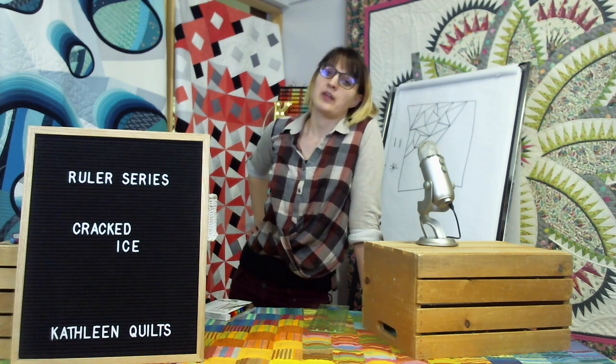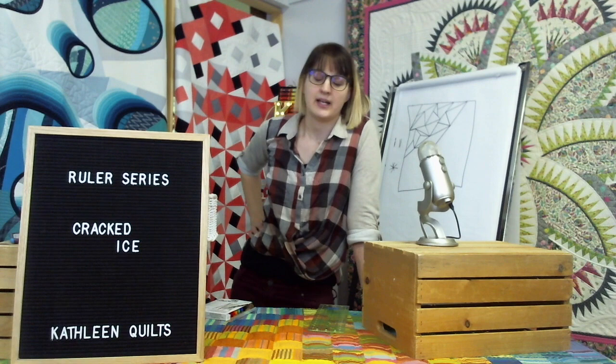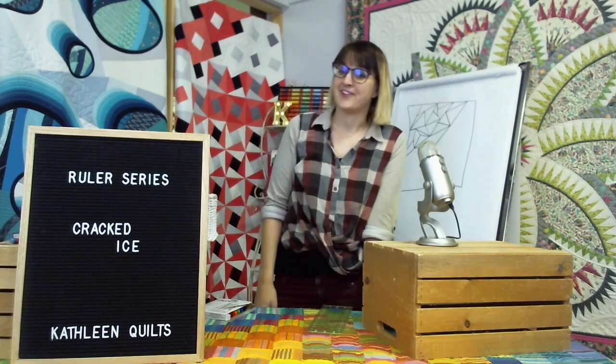Thanks for hanging out with me. Anyways, see you again for the feather series!